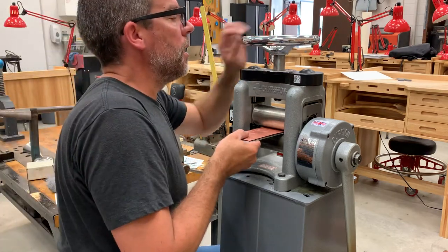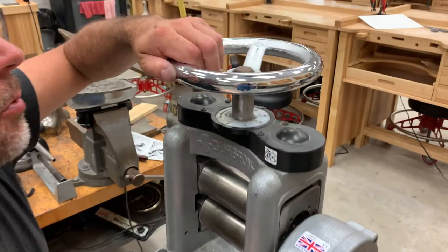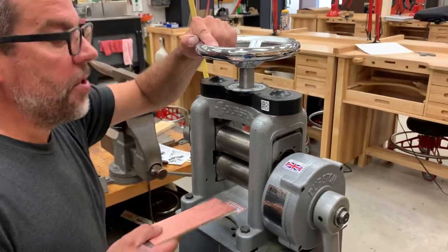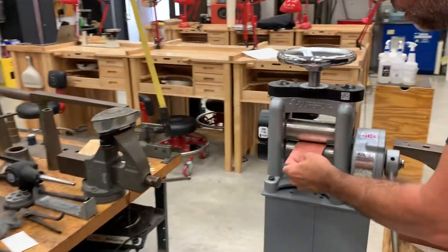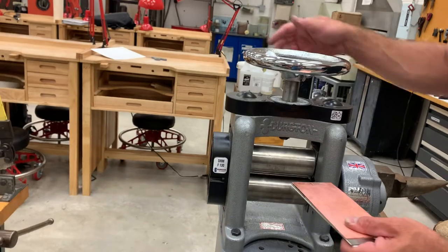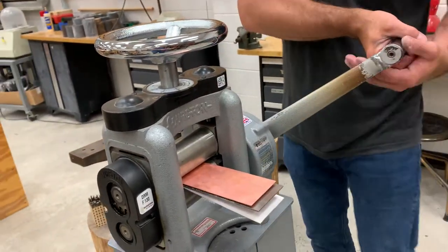We'll set our tension — looking at where we're at: between 10 and 15. I'm going to add a little material. This will be compressible, so I'm trying to allow for that. We're going to feed this in. I can feel already that's a little easy; it's compressing quite a bit, so I'm going to give myself a little more tension. There we go.